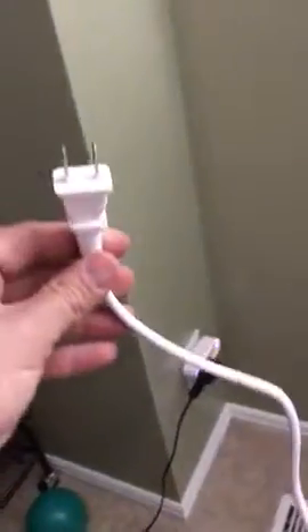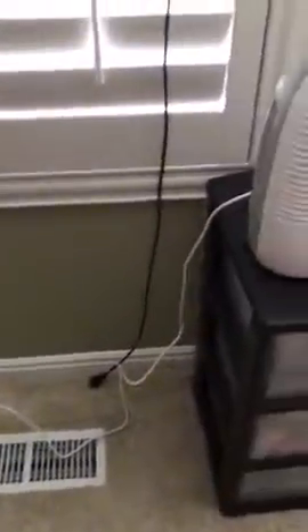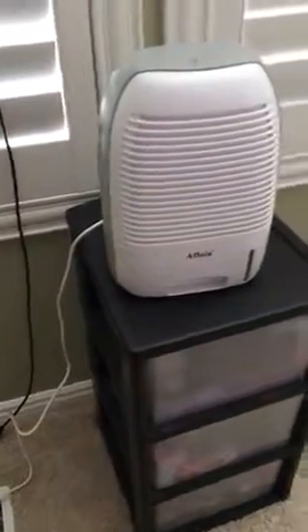This is the dehumidifier. First thing that I like about it is that it has a good length of cord. So I'm going to plug that in. And it's very simple, straightforward to use.